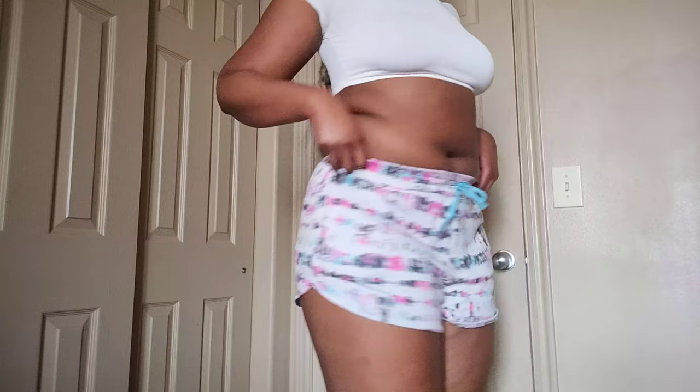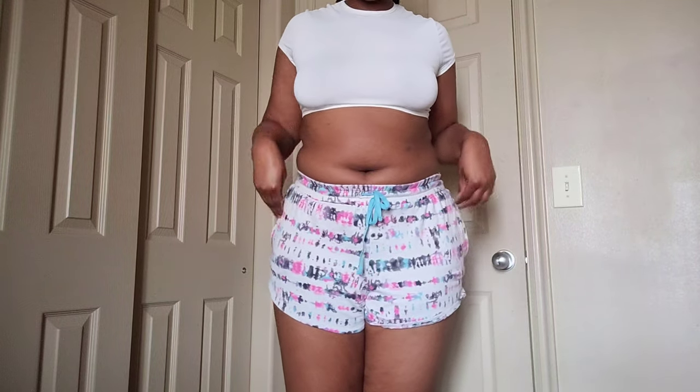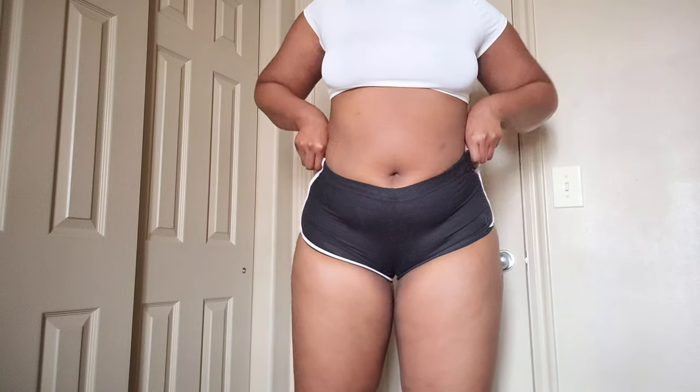This is what it would look like if I wore them normally, and yeah — no, they're really ugly and it makes them look unflattering. On to the next one.